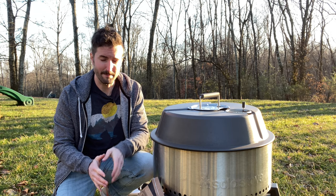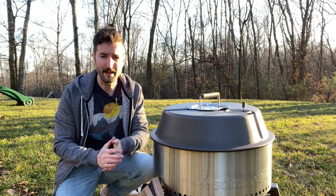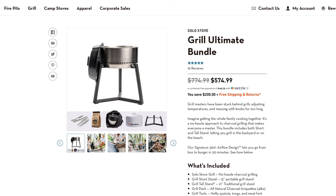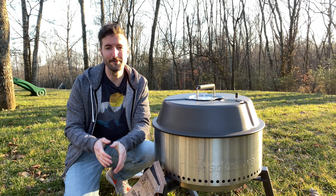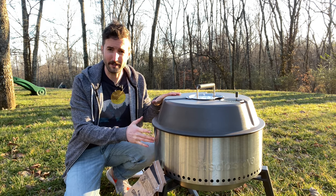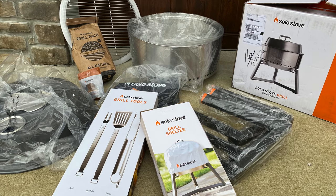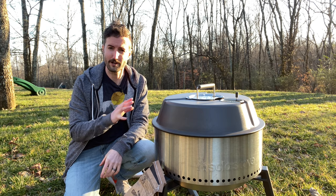That brings us to our last con, and that is the premium price. As much value as you do get — covers, accessories, different stands, a lot of really functional awesome design — you're definitely paying a premium price. Good charcoal grills are already several hundred dollars, but this whole package as of making this video is about $575, and you can't buy the grill alone — you have to buy the bundle. That's expensive for a grill. If you're buying a grill you want to last your entire life and have a very specific use case for, this is very likely the charcoal grill for you. But keep in mind there may be cheaper options if you don't need something this high-end and easy to maintain. You are getting a lot of value — covers, extras, a pretty incredible lifetime warranty — but keep that in mind as you shop around.